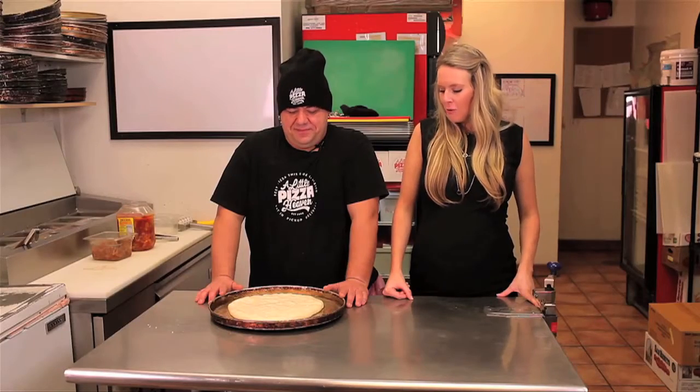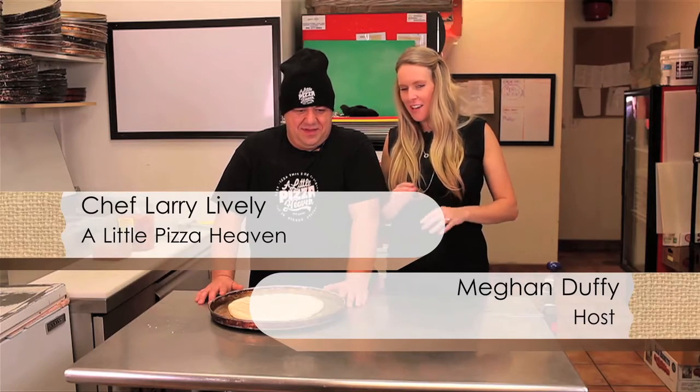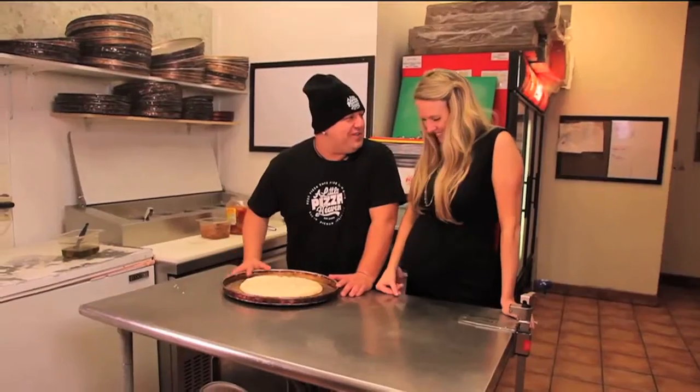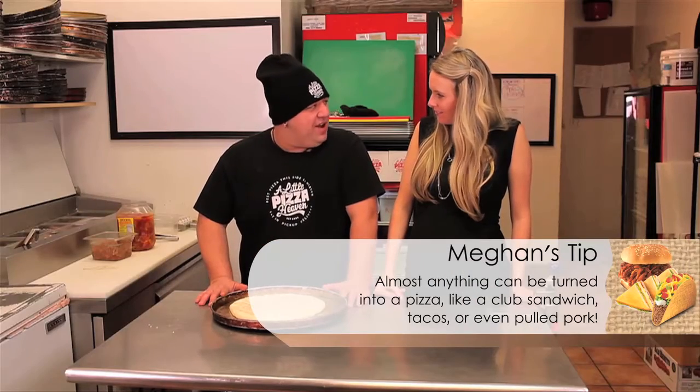Now we're doing pulled pork — definitely something I have never had on a pizza or in a calzone. How did you come up with the pulled pork pizza? It was actually really weird. We were all sitting having lunch — ironically we were having nachos — and they brought out nachos with pulled pork on them. We thought, hey, this might be really good on a pizza, so we just went from there.